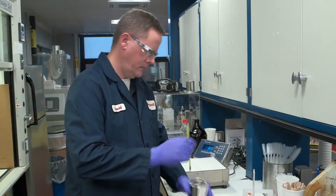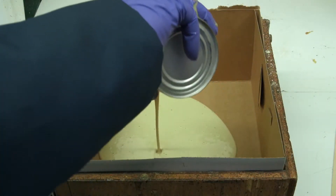Today we're going to demonstrate how we prepare a hand mix of polyurethane foam. The process is used to prepare foam for properties testing.